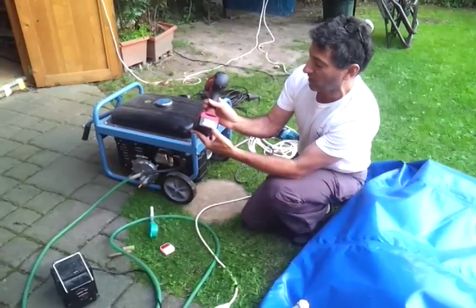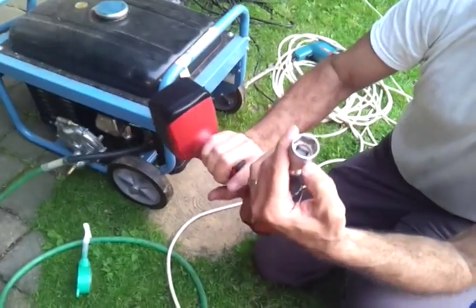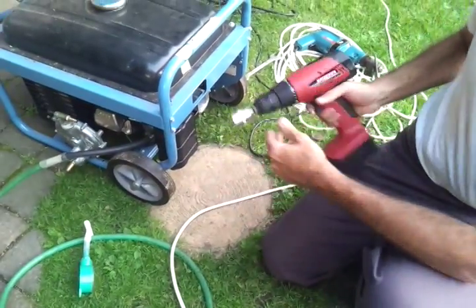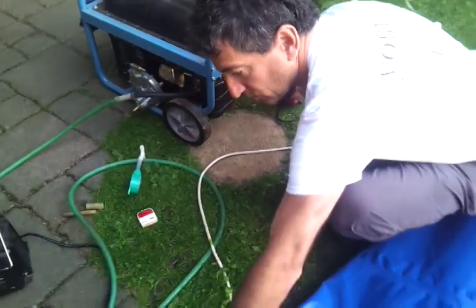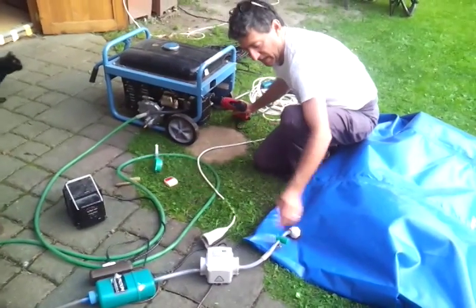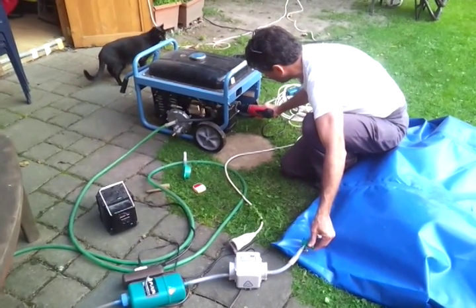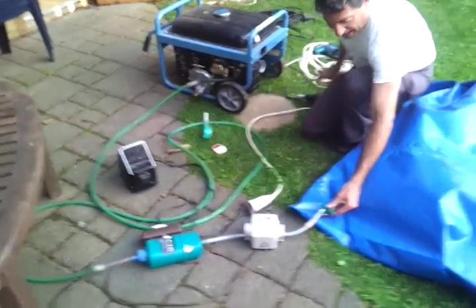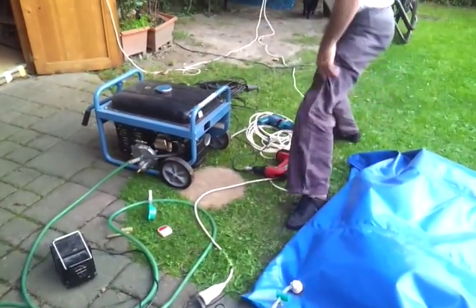This is a 14.4-volt, 1.5-amp-hour hand drill. It's nice to know that with this 21-millimeter socket, it does actually spin and get started. So I put it here, turn on the pump — it's going through the sulfur filter, not using the 110-volt transformer — and I open this valve just a little bit. When it's running, it starts, and then I open it up all the way.